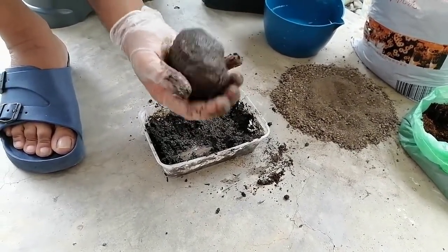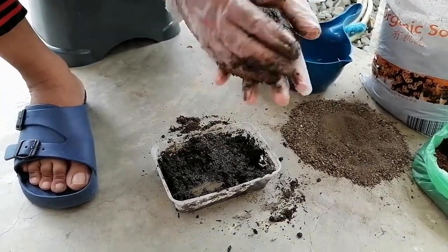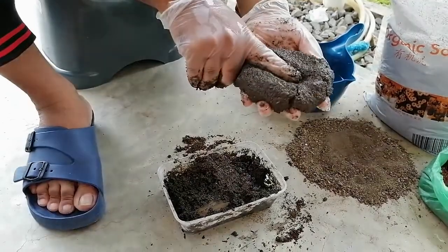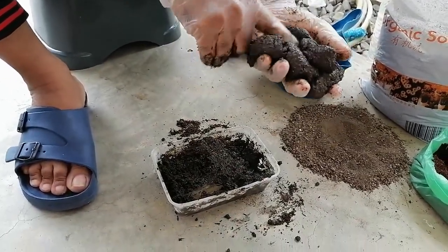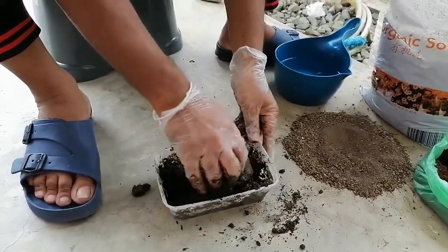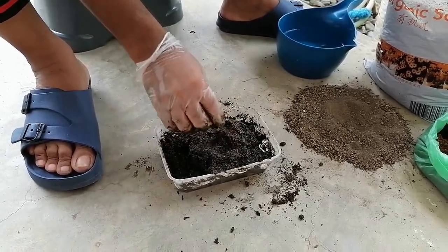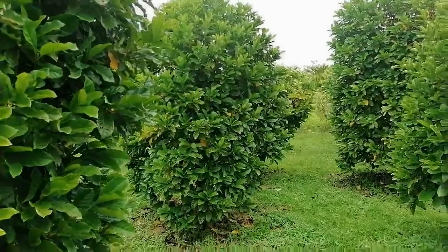This one should be shaped like a ball. Then we have to paste it like that — the stem should be at the middle, then we cover it like that. Later I will show you. So our media is already prepared. Now we have to go to the plant, where we have to remove what is called the bark.